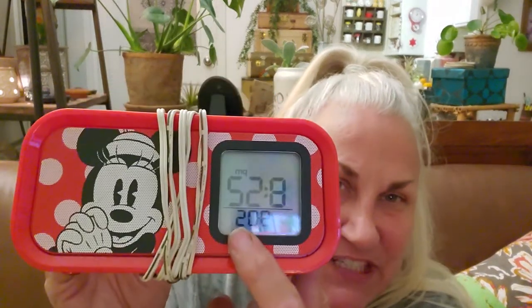It has Minnie Mouse — see, there she is on the side. I thought that was her because she has the eyelashes. It's a cute little clock radio and all that, and yes, I still do use a clock radio myself.